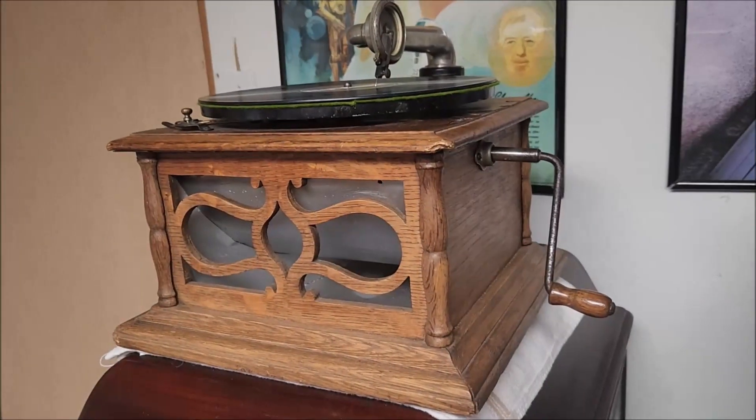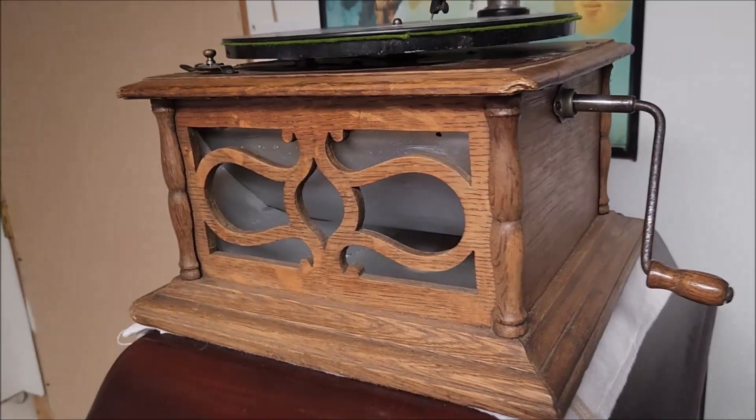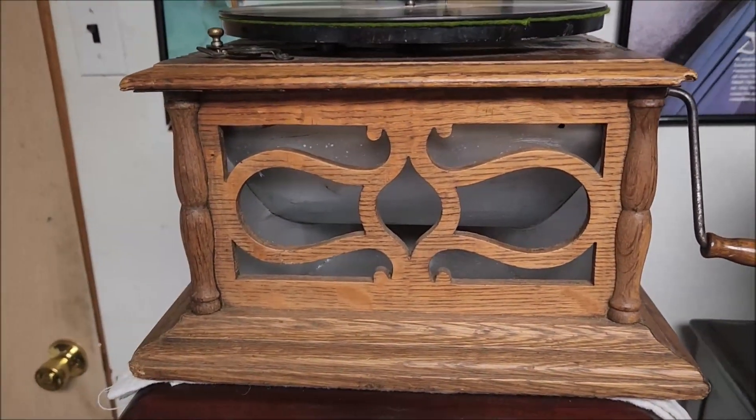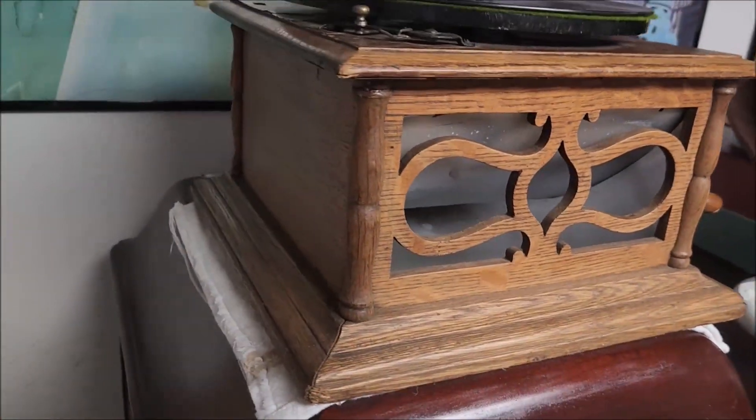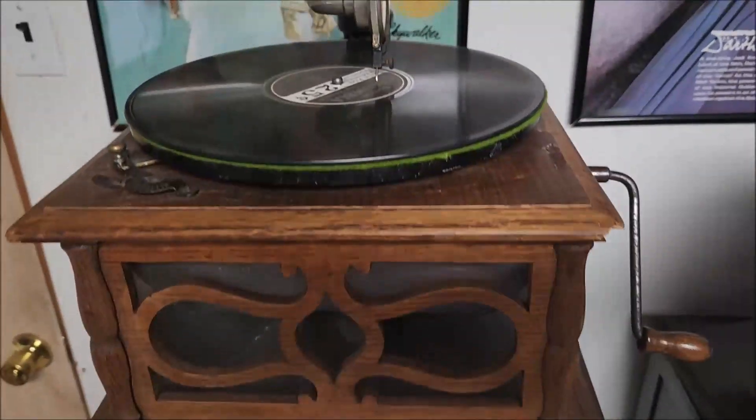Hey everyone, Steve here. In today's video we're going to be talking about this really unique Columbia client phonograph. This is the BZH hornless talking machine.